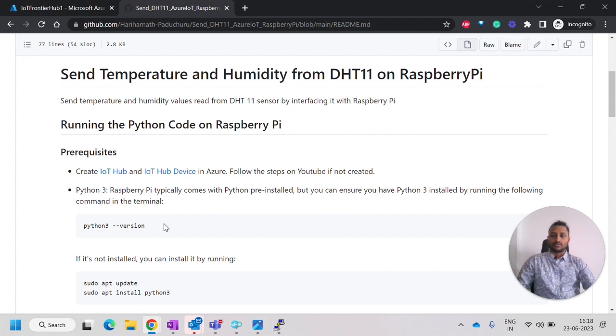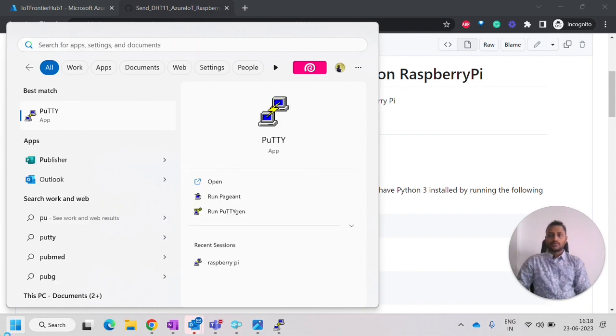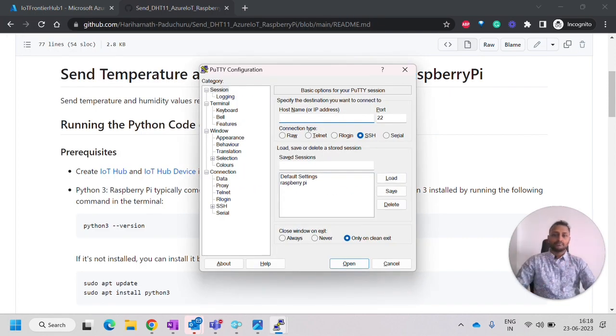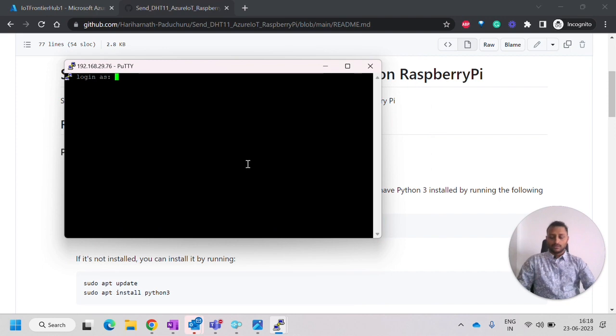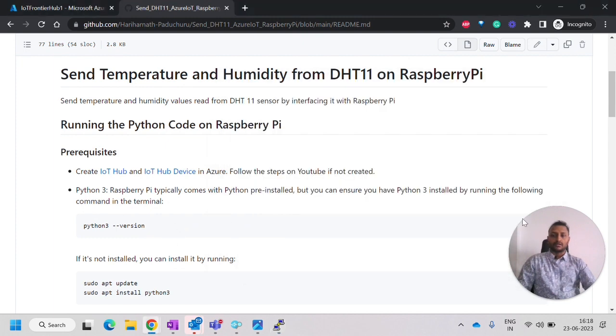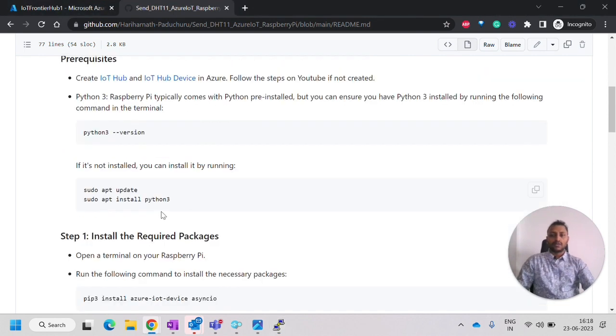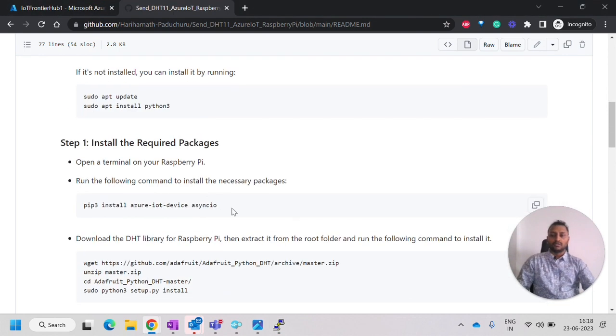Next, we have to check the Python 3 version on the Raspberry Pi. I will use PuTTY to open the Raspberry Pi and log in. Python 3 is available. If it is not there, we have other steps to install Python 3.